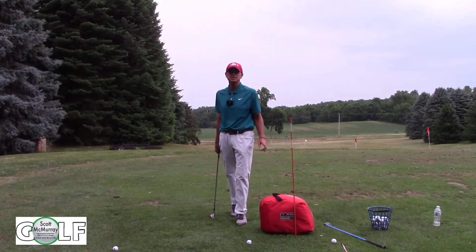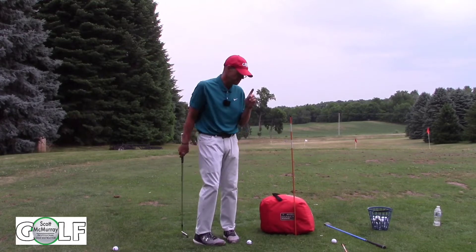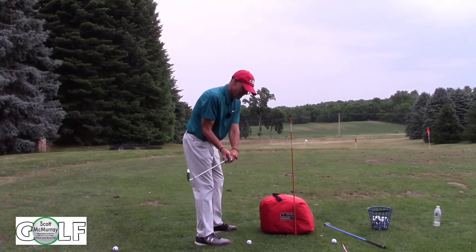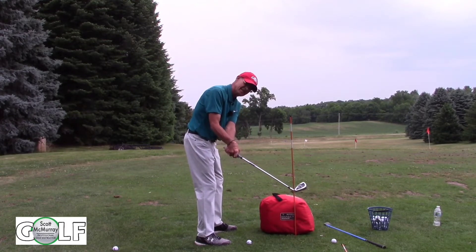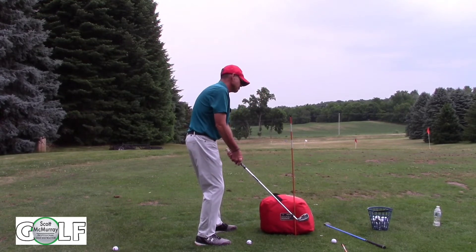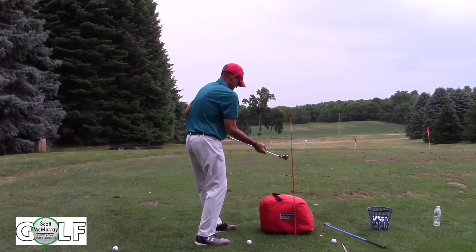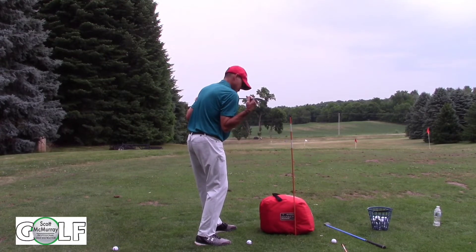Hey everybody, it's Scott McMurray with Scott McMurray Golf. One of the biggest problems in golf is when we let the clubhead get outside our hands on the downswing. This is going to cause our right side to get pushed away from the ground. We might top it, we're going to come over the top, and our shoulders and hips are going to be very flat.